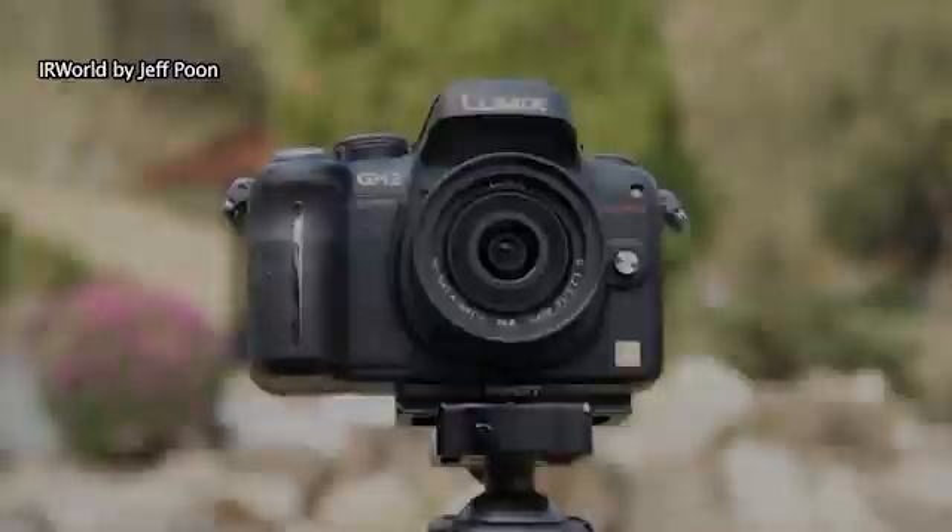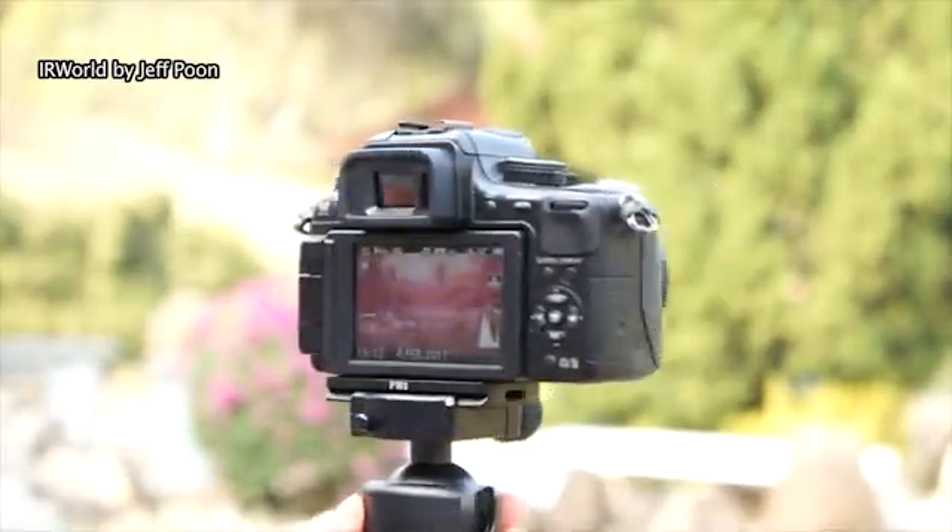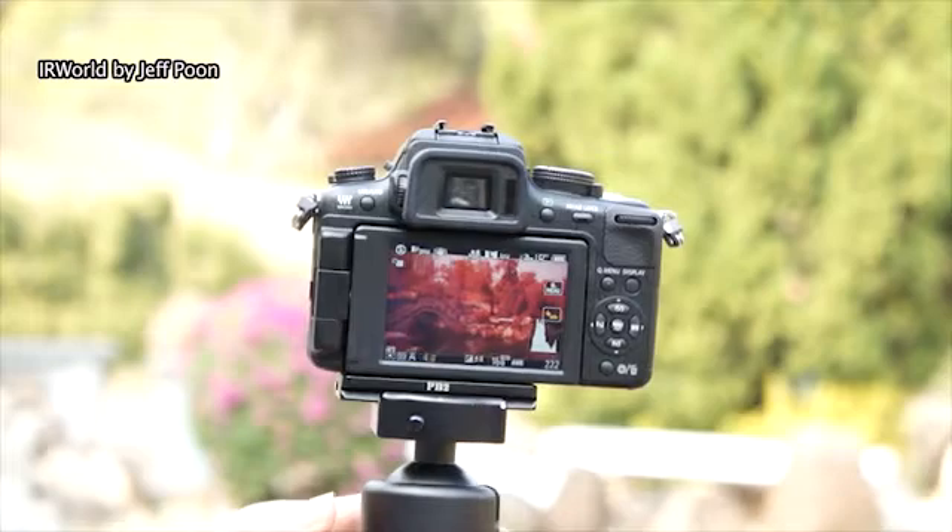Let's see how to do it. There is no filter in front of the lens, so it can take an all-color infrared photo.